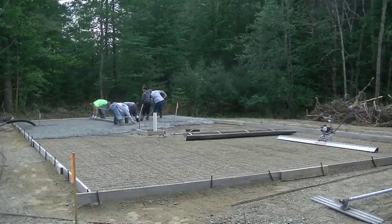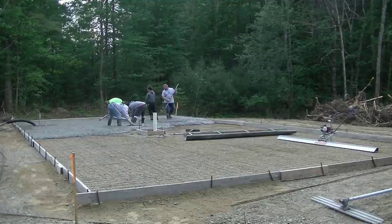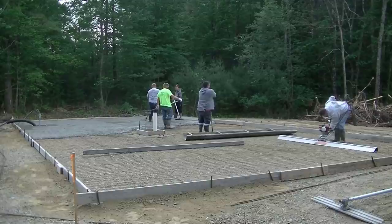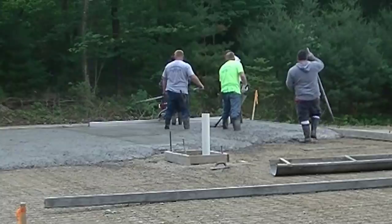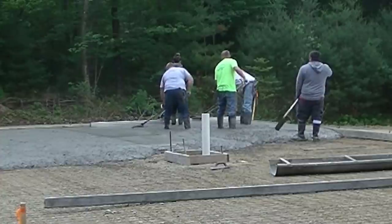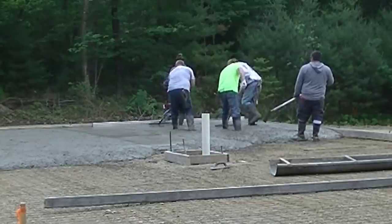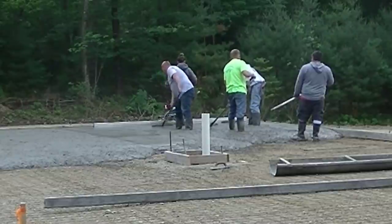We've also got a power screed — a vibratory screed from MBW, the Screed Demon — and we're going to use that to screed most of this slab. You're actually going to see Tia, my daughter, screed this whole slab, so if you're wondering just how easy the Screed Demon is to use, you'll see my daughter do the whole slab today. That thing weighs about 25 to 30 pounds, and it's got a 12-foot board on it. It comes with different size boards, but overall the 12-footer is a pretty good one to use for most floors and slabs.